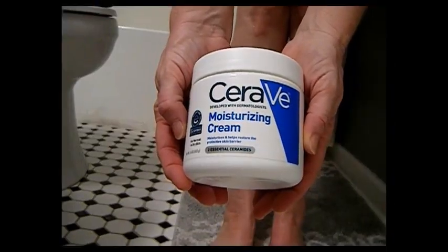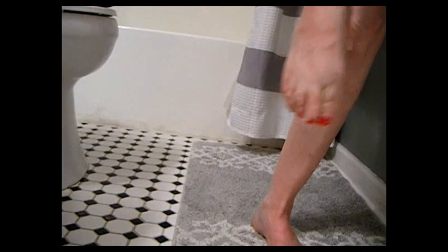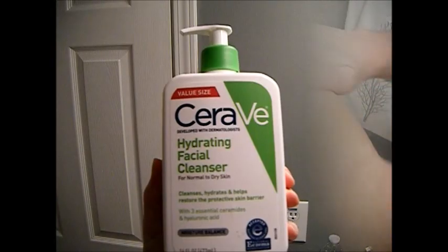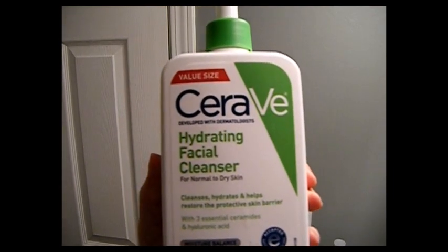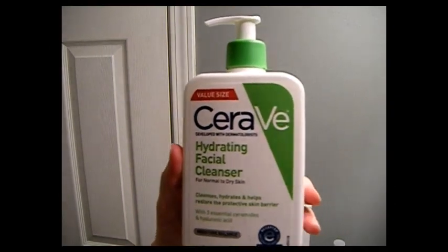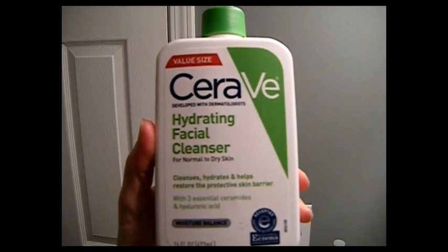I'm going to start with the CeraVe Hydrating Facial Cleanser for normal to dry skin. This hydrates and gives your skin a barrier on your face for your makeup. I got it in the 14-ounce size because it was only two dollars more than the eight-ounce size.